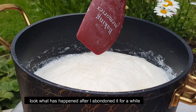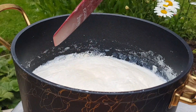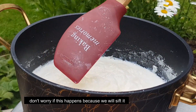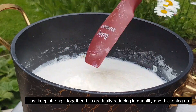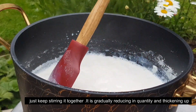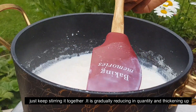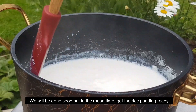Wow, look at the homemade evaporated milk — it has come out well. Because the evaporated milk has been reduced properly, it looks great. Keep stirring and make sure it is smooth and consistent.